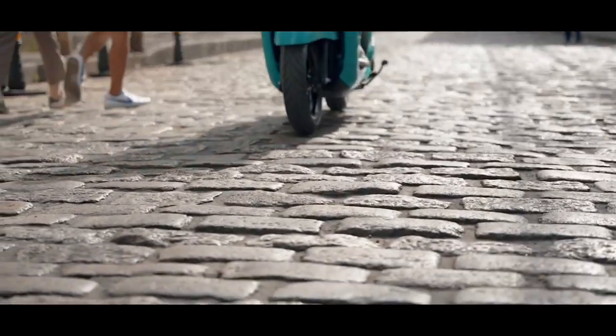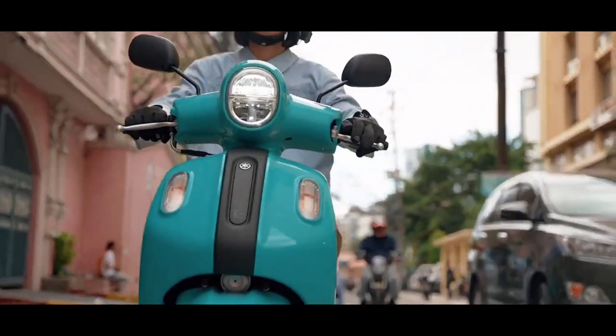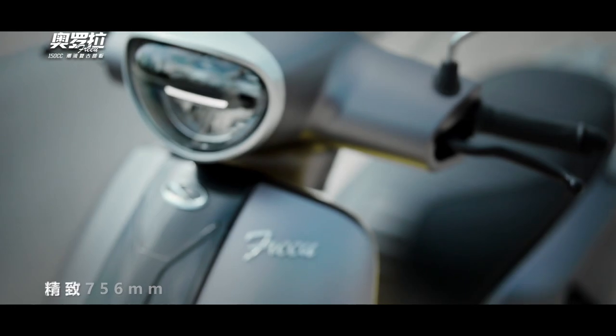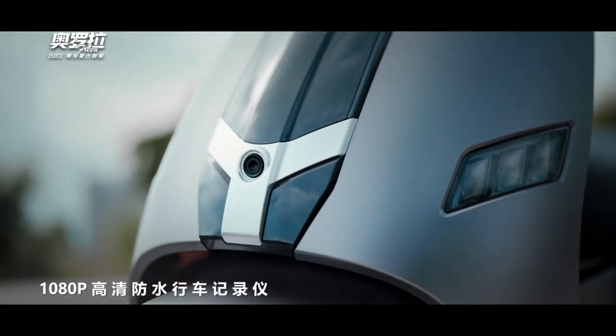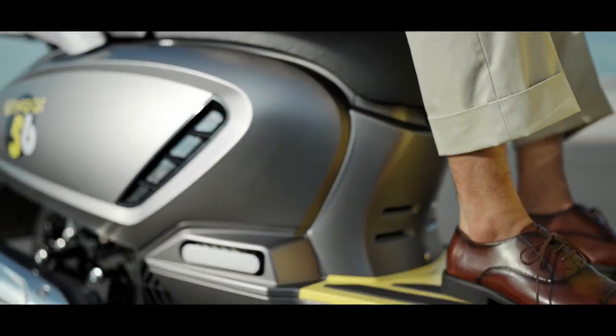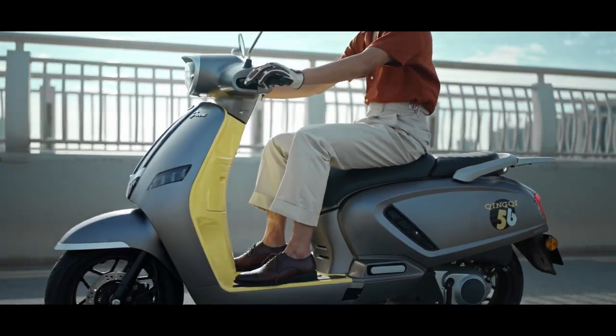What makes all other retro scooters look old school is that this scooter is equipped with a 1080p front camera feature that can record like a dashcam. However, this feature is only available on the highest variant.